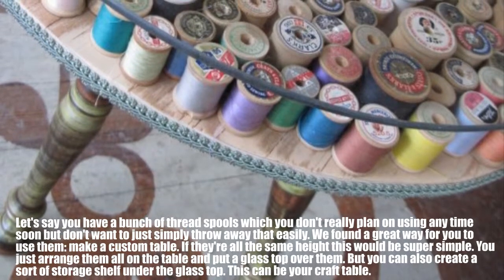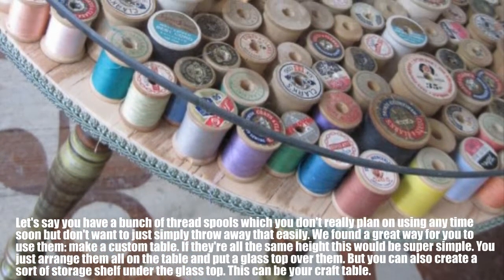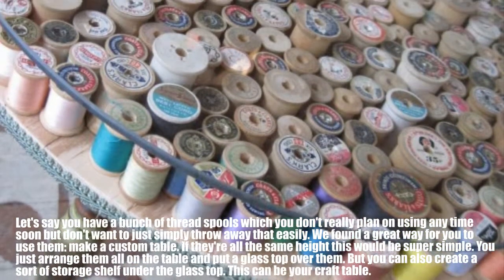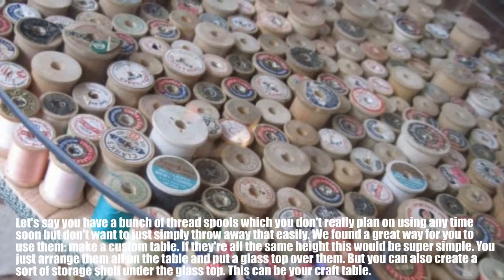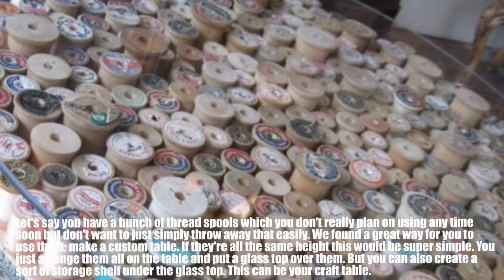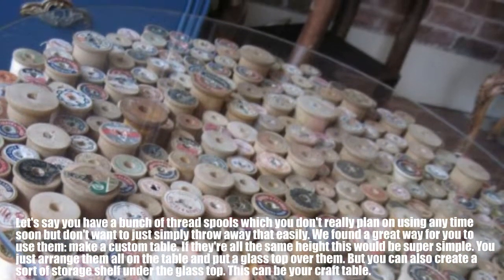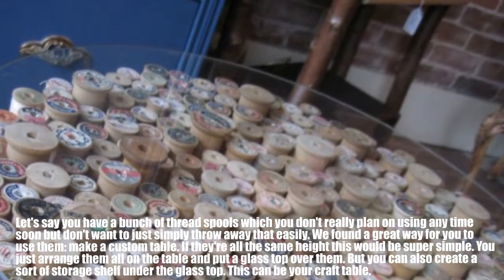If you have a bunch of thread spools which you don't really plan on using anytime soon but don't want to simply throw away, here's a great way to use them: make a custom table. If they're all the same height, this would be super simple — just arrange them on the table and put a glass top over them. You can also create a sort of storage shelf under the glass top. This can be your craft table.